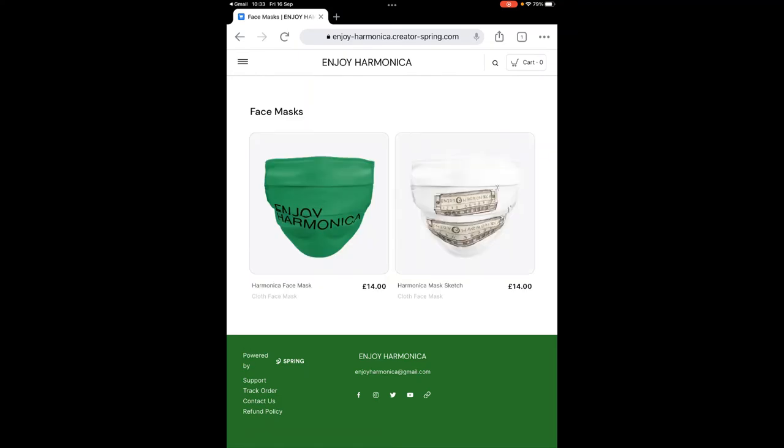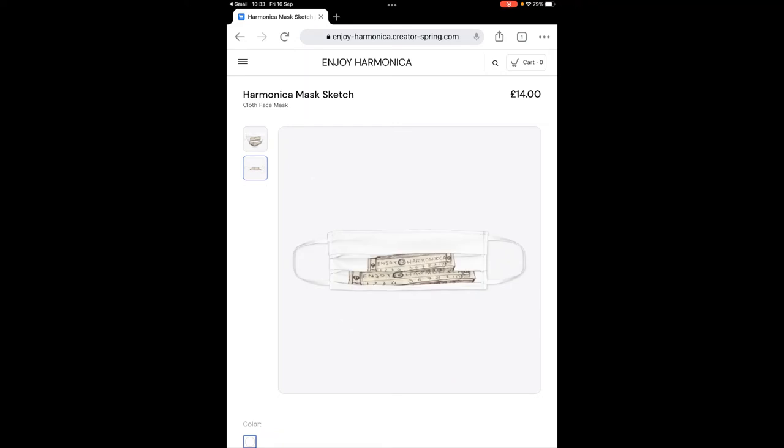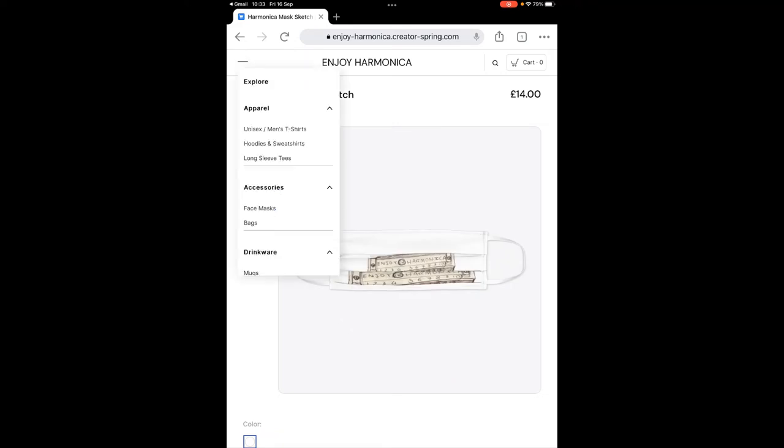Here are the masks — the green one I showed you earlier but in white — and here's another style that we do, also available in white. So let's have a look at bags — we have some bags for you.